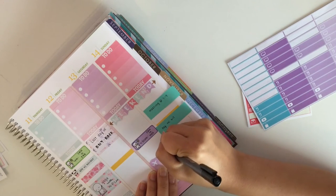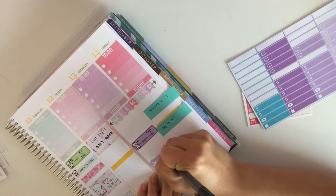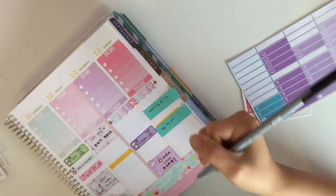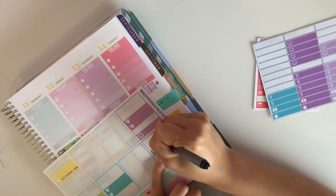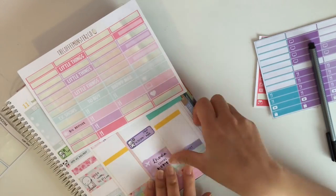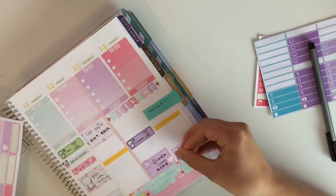Moving on to Saturday — it is another Olympic game, Canada vs Mexico. I also wanted to write down that my best friend is actually coming back from South Carolina on Saturday night, so I'm super excited to see her come home. Then I worked on my little things, which are Big Brother and wearing my retainer — I stacked them at the bottom and put a little things header there.